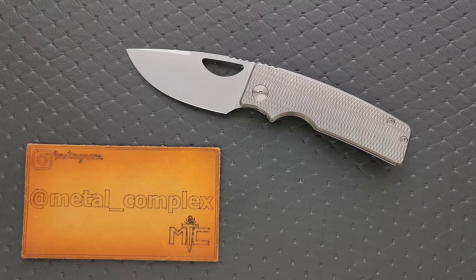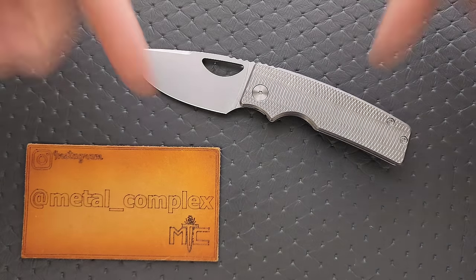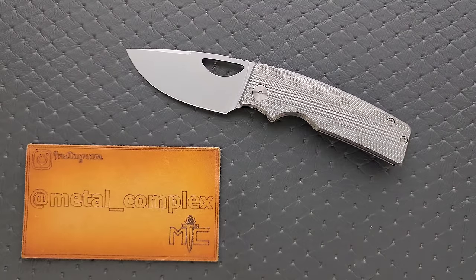Thanks again to Oz Machine Company for loaning this to me for review. Please make sure to follow me on Instagram at metal underscore complex. If you enjoyed this video, leave a like. I have lots of videos of knives that are either expensive or inexpensive that I do or don't like — check those out. If you enjoy all my content, go ahead and click on that Metal Complex logo and subscribe because there's definitely more coming. Thanks again for watching everybody, and have a great day.